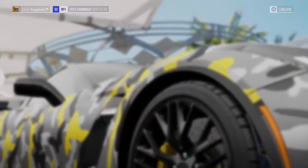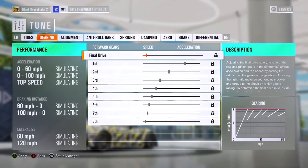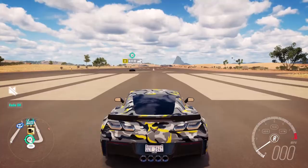I'm just going to go ahead and put a basic tune on it. It's 27th on the tires. Can't really mess with any of this because I didn't upgrade any of that. I saw the 3.3 — that's pretty good. So now we're going to go onto the drag, do the half mile, and we're going to do the quarter mile and see what we can get.